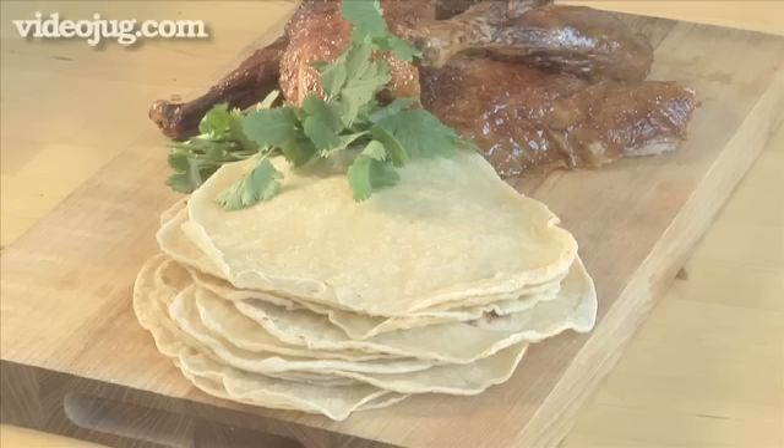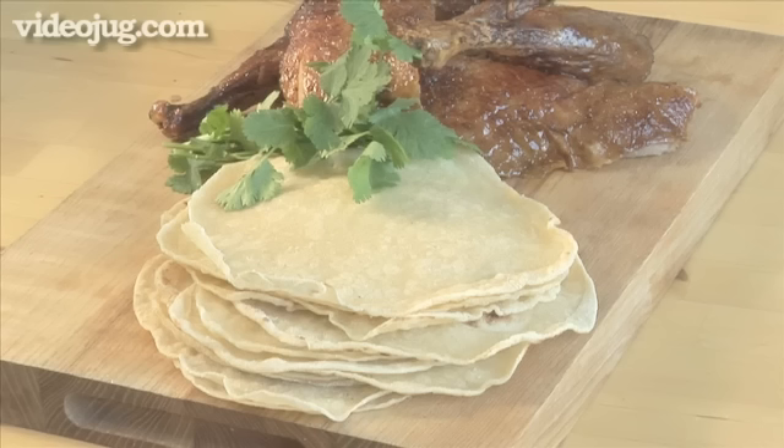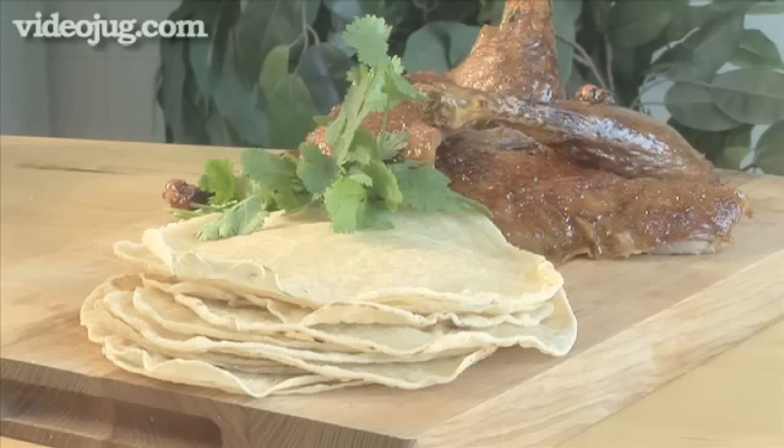Hello and welcome to VideoJug. We're going to show you how to make Chinese pancakes, also known as Mandarin pancakes. These thin, tasty pancakes are wonderful accompaniments to Chinese vegetables and meat dishes. Light as air, they will literally melt in your mouth.